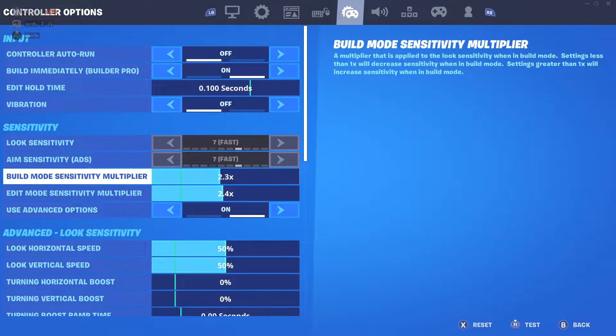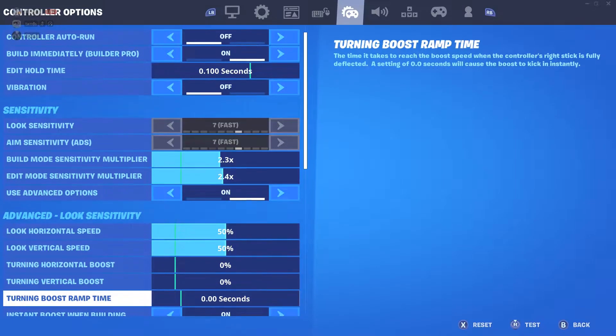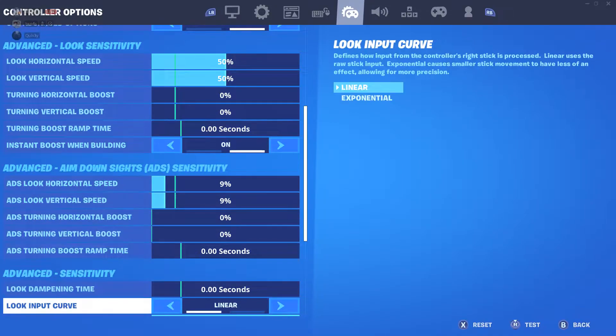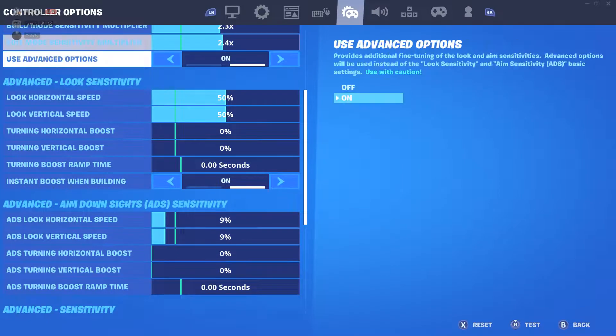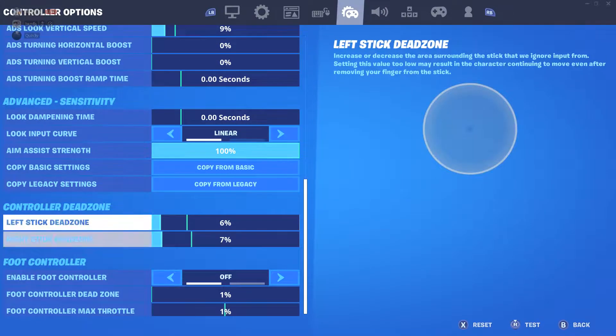A lot of people ask for my sensitivity and I play on a really high sense. 2.3 build, 2.4 edit, 50-50 look horizontal and vertical, ADS is 9, and I'm on linear. I know people will be like 'dang, it's high and you're on linear,' but it's way better than playing on low. My dead zone is 6 and 7.